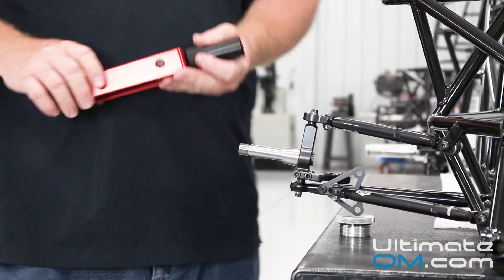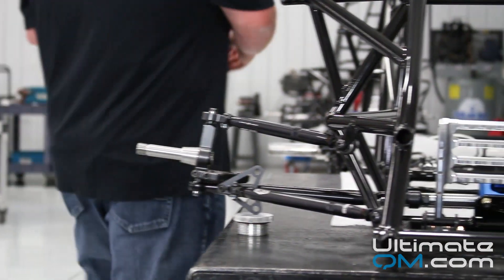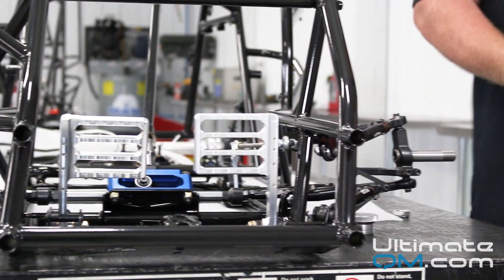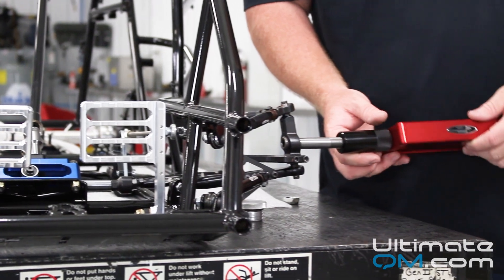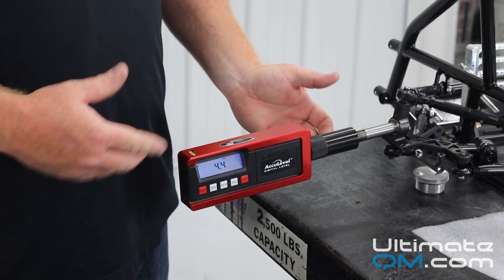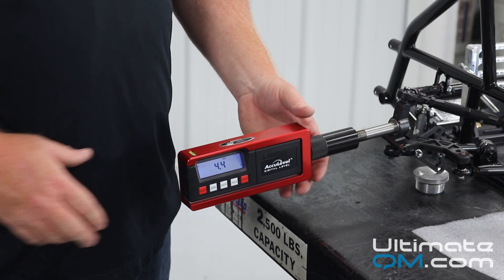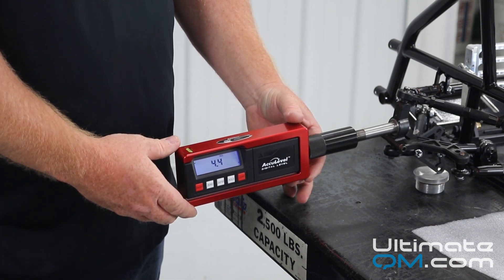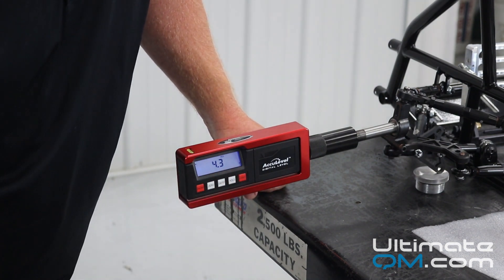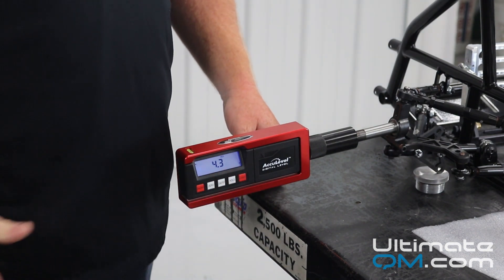Once you have the right front set with your camber and your caster, you can then move to the left front and do the same procedure. So now with the caster camber gauge on the left front, we're going to check our camber first. Level your gauge, check your camber reading, and then we're going to check our caster.